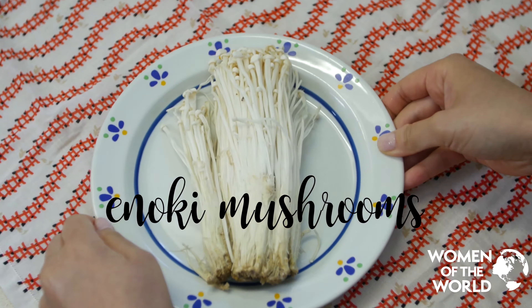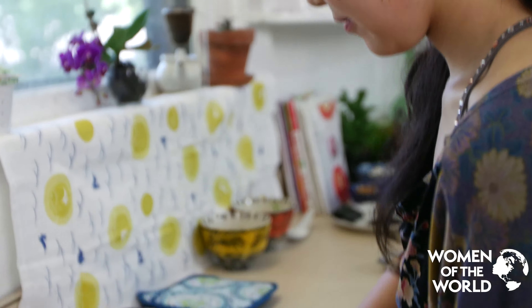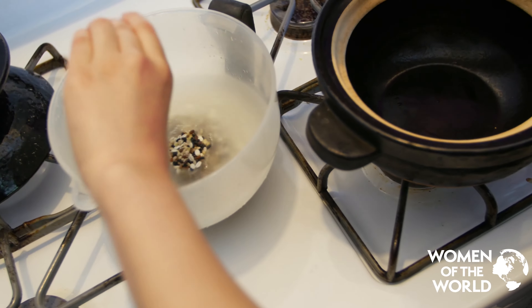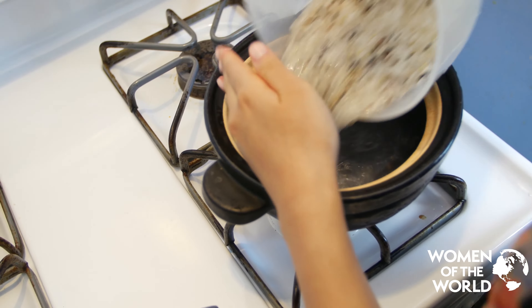For the miso soup, we use kombu seaweed for broth, miso paste, water, tofu, wakame seaweed, scallion, and enoki mushroom.